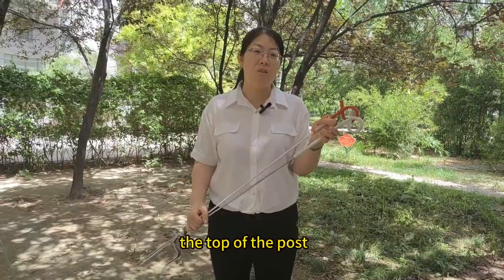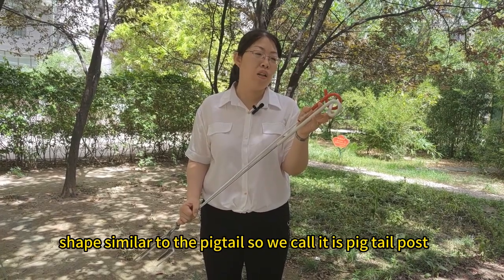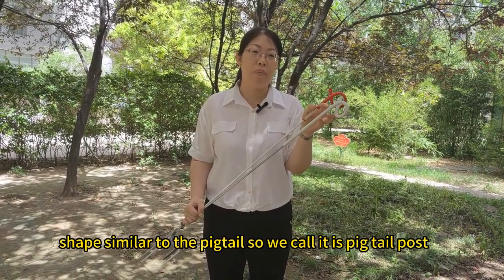Pigtail post, as its name says, the top of the post's shape is similar to the pigtail, so we call it a pigtail post.